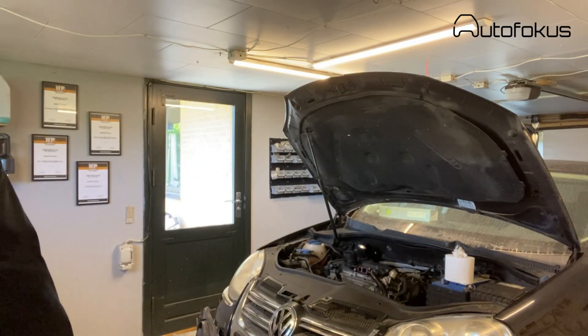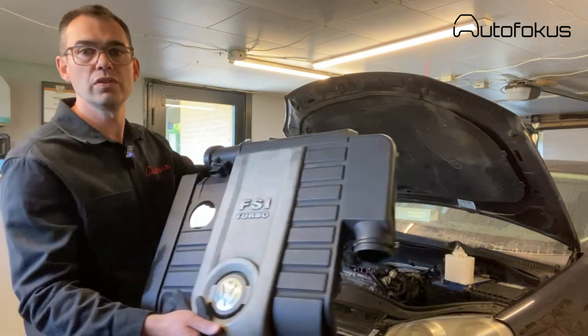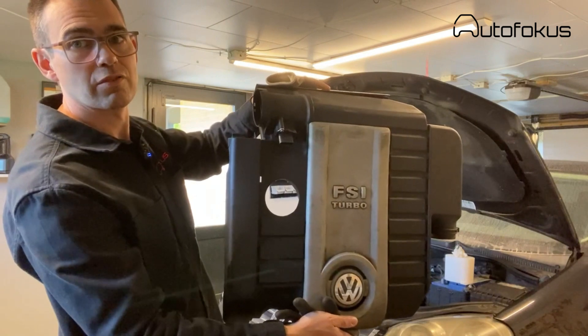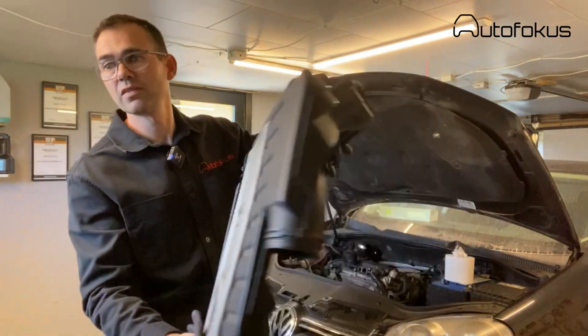Once that is done, you remove the top engine cover. You disconnect the connector from the MAF sensor, which is included in this cover.